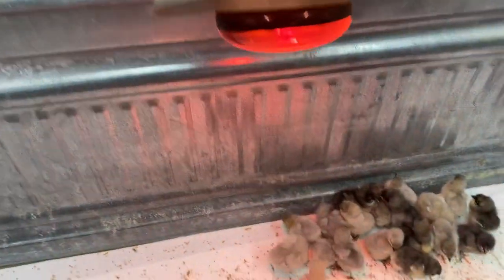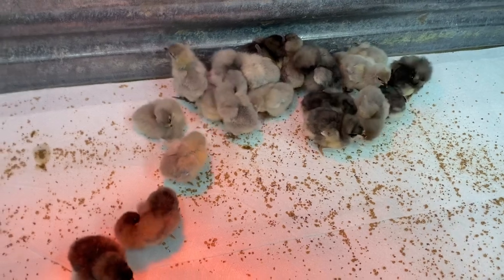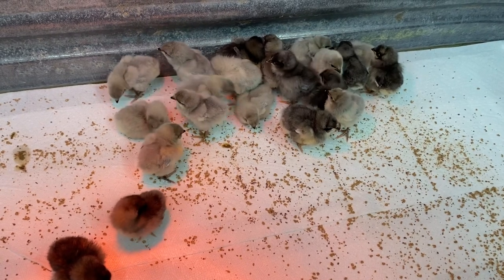We have one heat lamp, and I have another one on standby just in case they need it. We're doing really good — they're really happy, and they say they love their new daddy, German Shepherd Man.